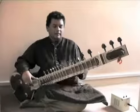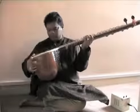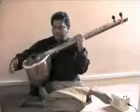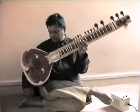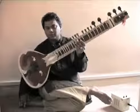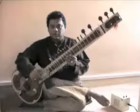When you hold the sitar, the first thing is that you have to have the tumba — the gourd — on your left foot. Your right leg should come on your left, so it's like a cross position, and the tumba comes just at the center of your foot. It's not near to the ankle, not near to the toe, but just at the center, and not at the edge.